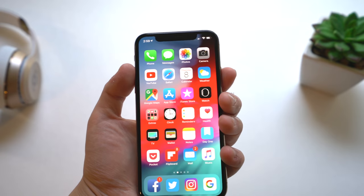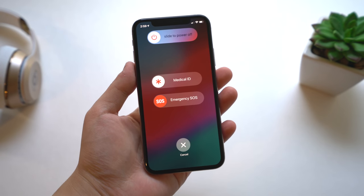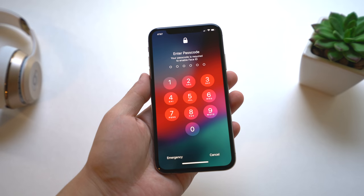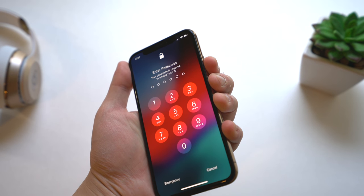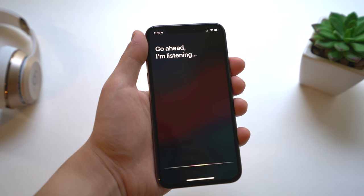The iPhone does not have a home button, so if you want to turn off the device you need to press volume up and the side button. And to access Siri, you just need to press the side button on the right — that's how you access Siri now without a home button.